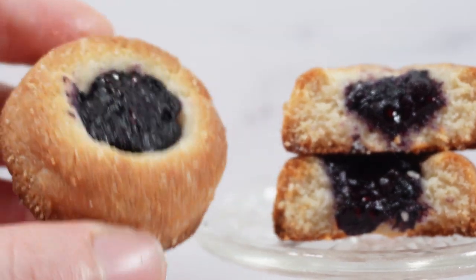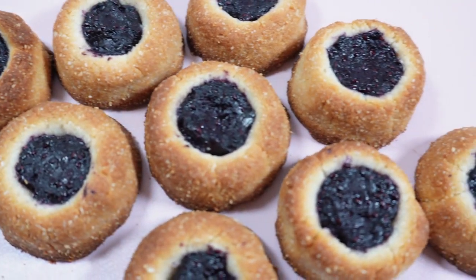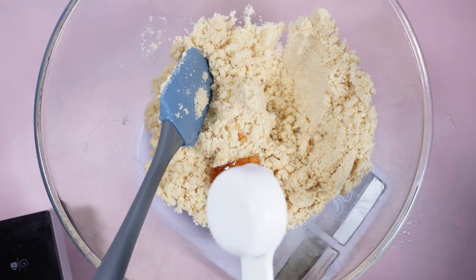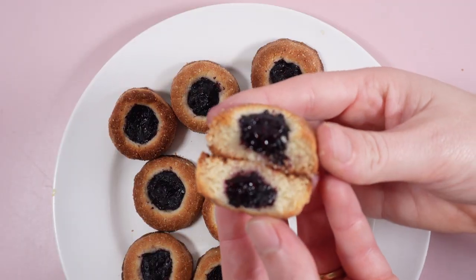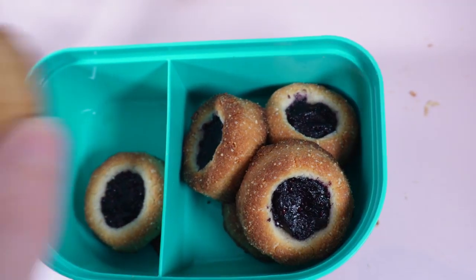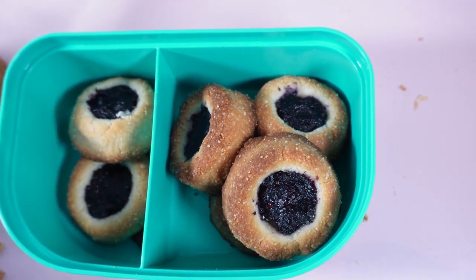Hi bakers, these paleo blueberry lemon thumbprint cookies are nutty and fruity bite-sized cookies. I use agave nectar in these to make them refined sugar-free. Great for a pre-workout snack or make for a friend who has a dietary requirement, because I believe everyone should enjoy a sweet treat.